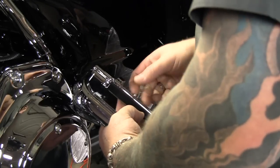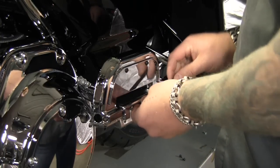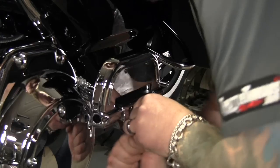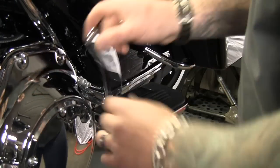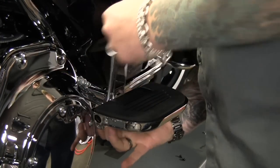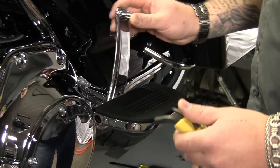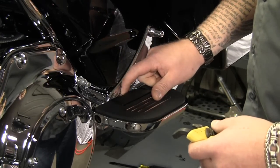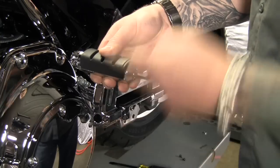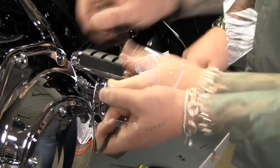Once you've got the mount on, you can mount the floorboard on. There's an adjusting ring down here that adjusts the tension on how easy it is to move this arm back and forth. I've set it up fairly tight because that's the way I like it, and then we go ahead and set the set screw to lock it in place. Now we can mount the foot peg, and that's it — we're done.